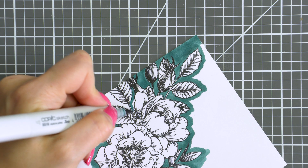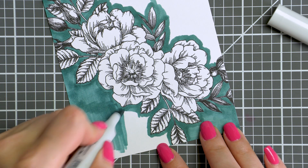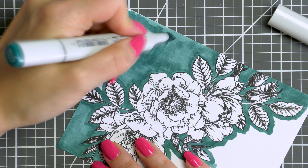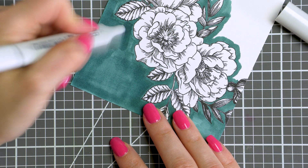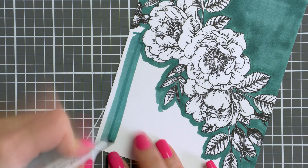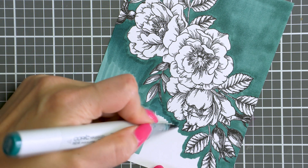You just need to make sure to follow the lines of the stamped images and stay outside the lines. If you look closely at the photos of my cards, you'll notice that my backgrounds aren't evenly solid, the color isn't even in all the places. I did not spend a lot of time adding layer upon layer of Copic coloring, so in some areas my background color is darker and in some it is lighter. If you don't like this look, just make sure to go over your background a few times. You can also color just the background and keep your flowers white if you want, I think this is also a fabulous look.